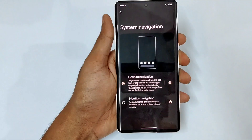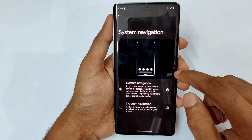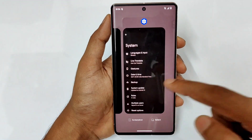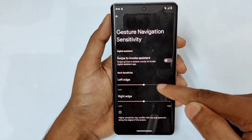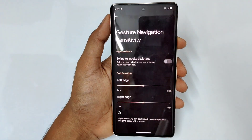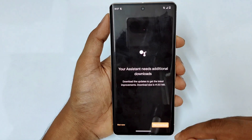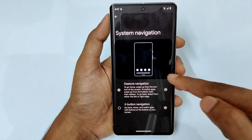Then you have system navigation. You can use three-button navigation, but gesture navigation is really good. Just swipe right or left for back, swipe up for home, and swipe up and hold in the middle for recents. In system navigation you can also increase touch sensitivity so a light tap instantly registers. And there is a swipe to invoke assistant option — turn it on and do a small upward swipe from the corner to instantly bring up the assistant.